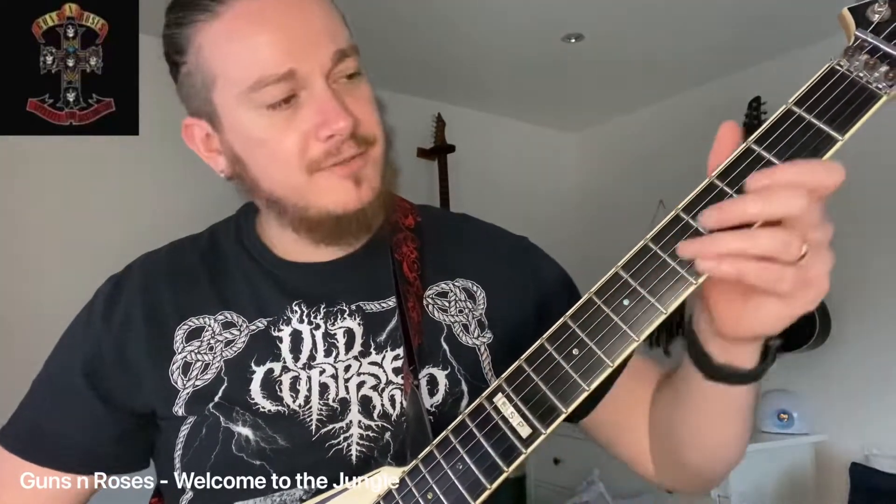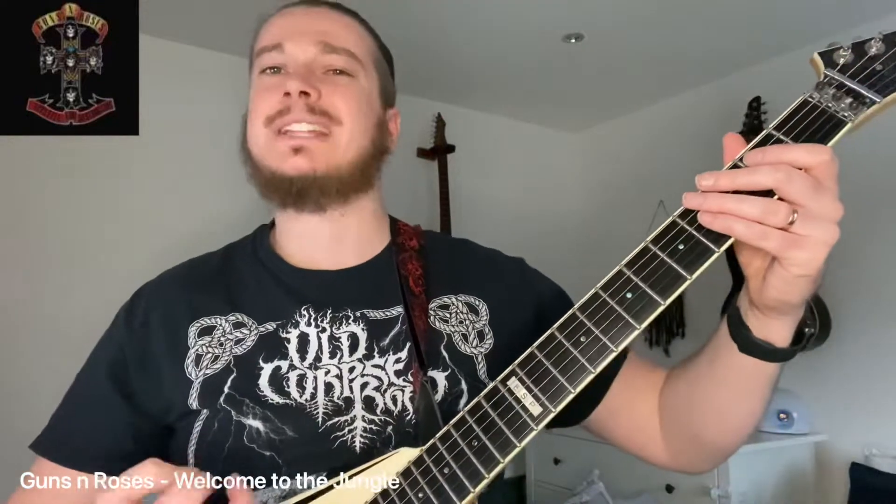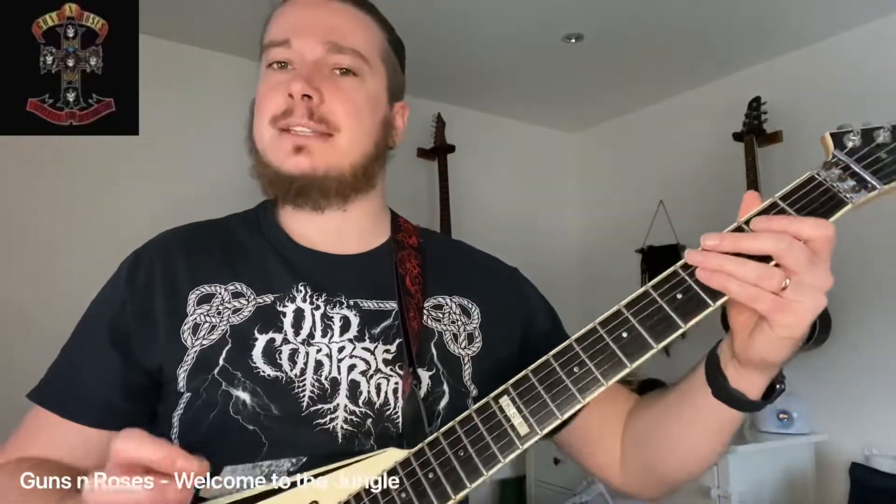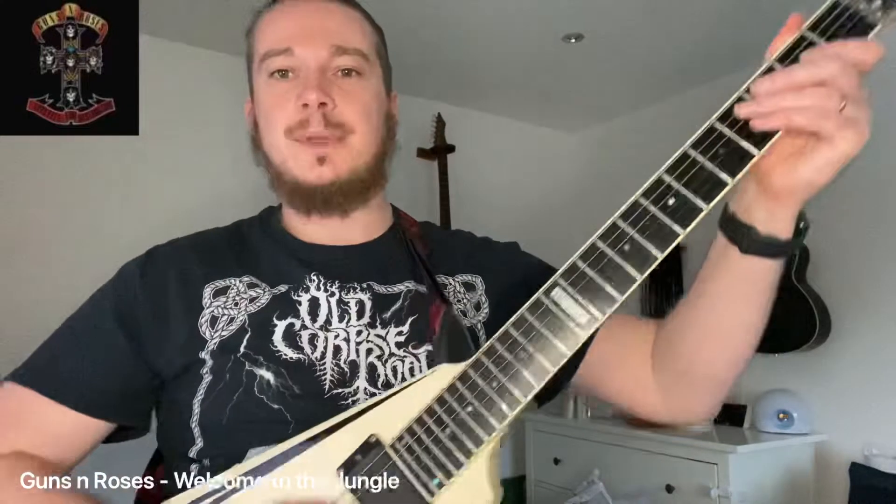So we're having a little look at this intro first. Now, on the album, Slash has a cool little delay thing going on — I'm sure you already have a listen to that, that's probably why you're here. Obviously we can't achieve that without the delay effect, but there's a cool little way we can play it. We're going to use lots of palm muting here.